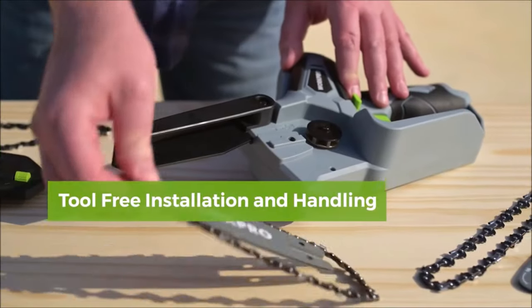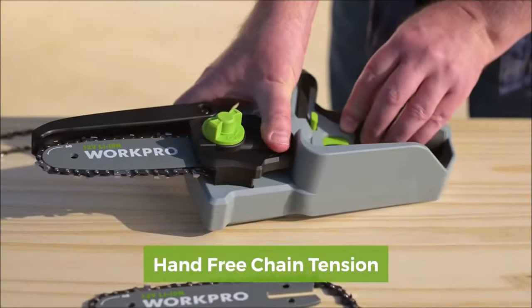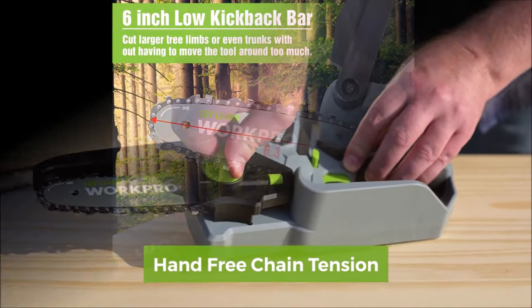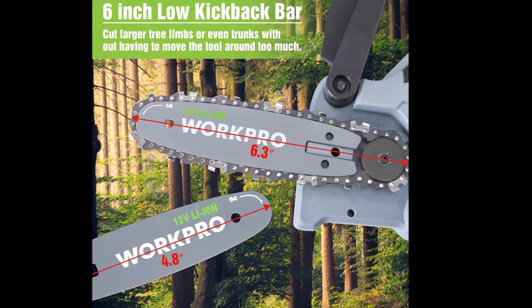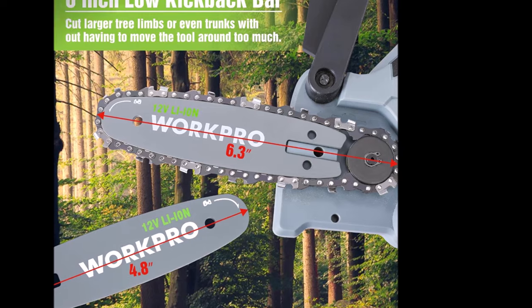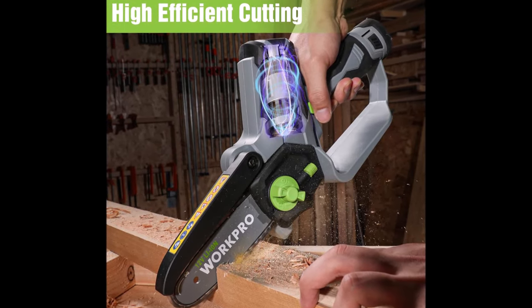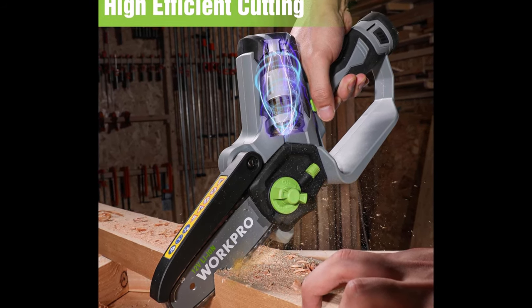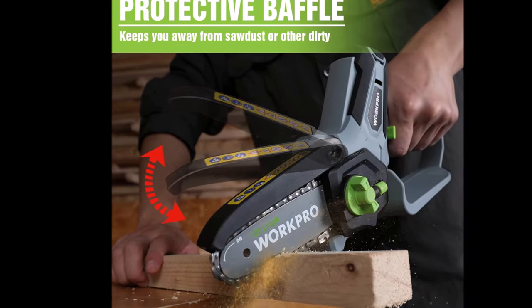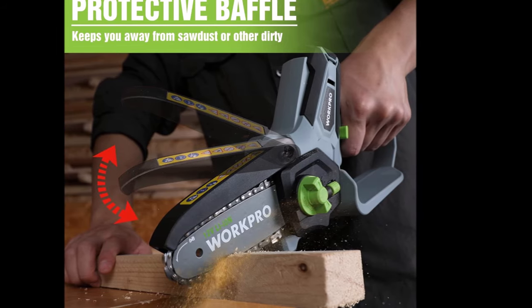The WorkPro Mini Chainsaw features tool-free installation and tensioning, allowing easy chain tension adjustment and quick chain replacement. It comes with two batteries and a charger, making it nearly ready to use out of the box. Safety is prioritized with a lock-off switch for stable chain operation and a 100-degree rotatable blade guard to protect against bouncing sawdust or dirt. The rubberized handle ensures a comfortable grip, while a safety switch prevents accidental starts.